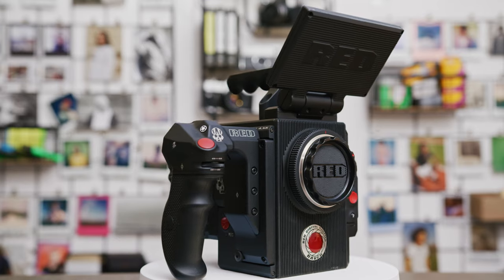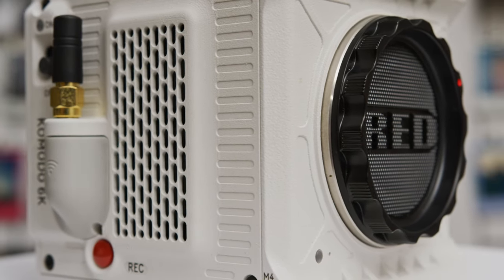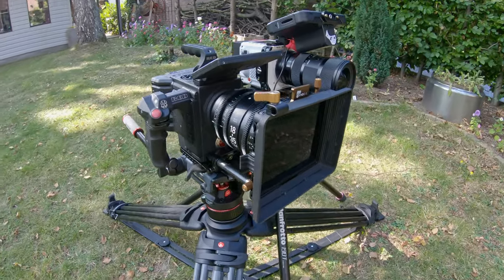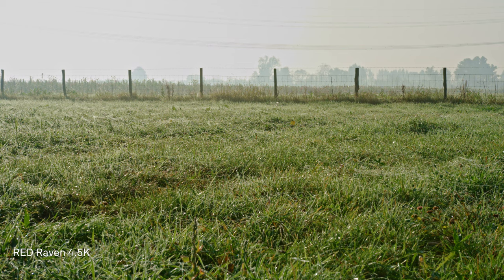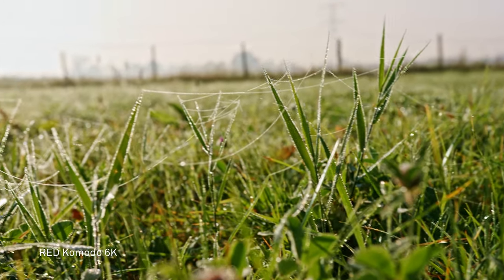Hi guys, welcome back to the channel. My name is Peter from White Raven Production, and welcome to part 1 of this Raven vs Komodo video. I was initially going to do one long video but it became quite a lot, so in parts 1 and 2 we will cover the side-by-side of these two cameras, going over some technical features and specs. In part 3 we will take a look at why these two cameras complement each other.